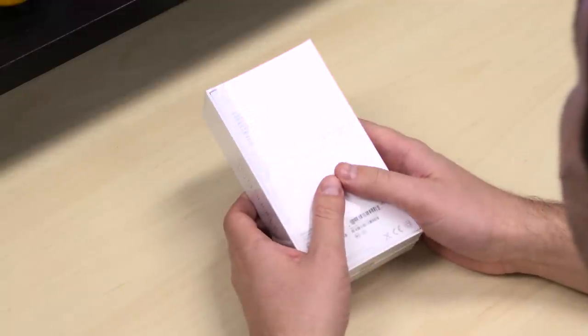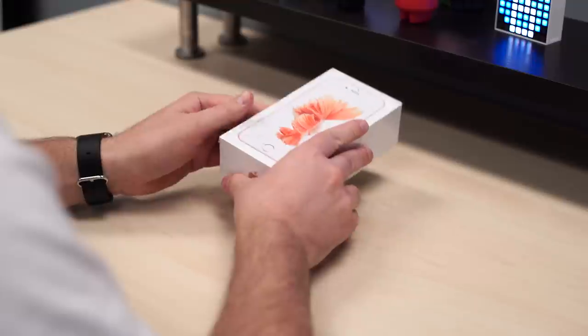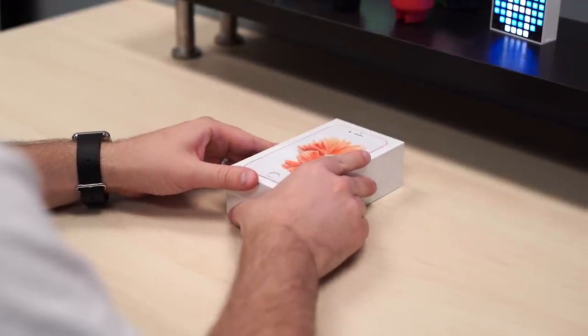We've got a 64-gig version available. You should not buy the 16 gig — options are 16, 64, or 128 gigs. Pricing ranges from $649 all the way up to $849.